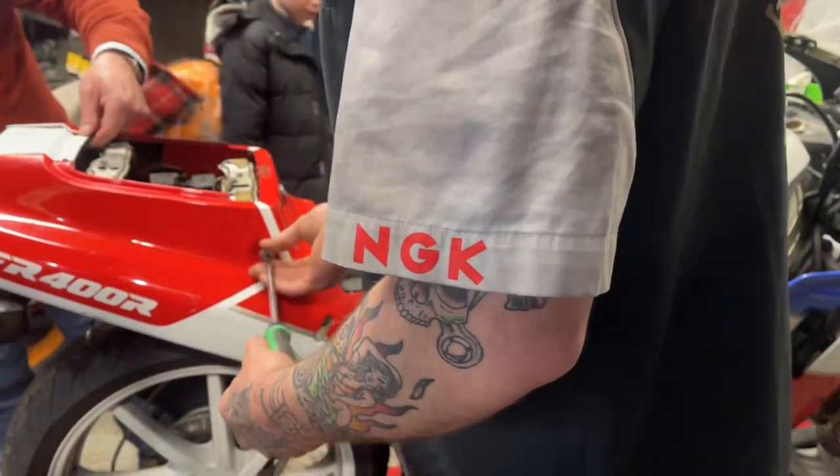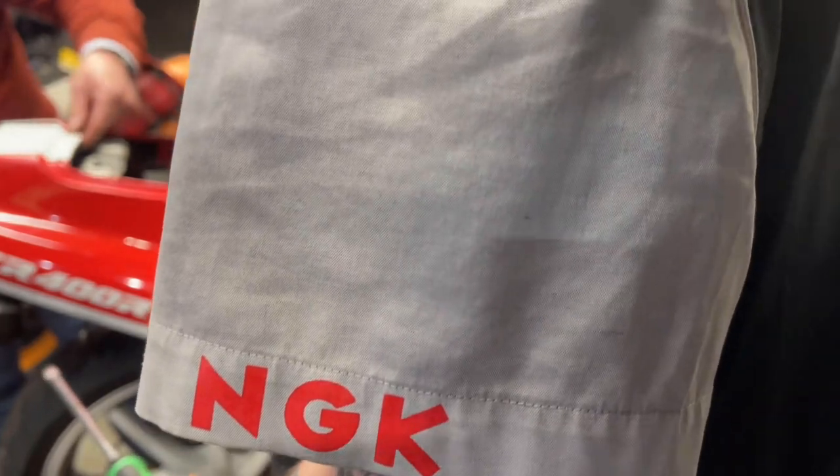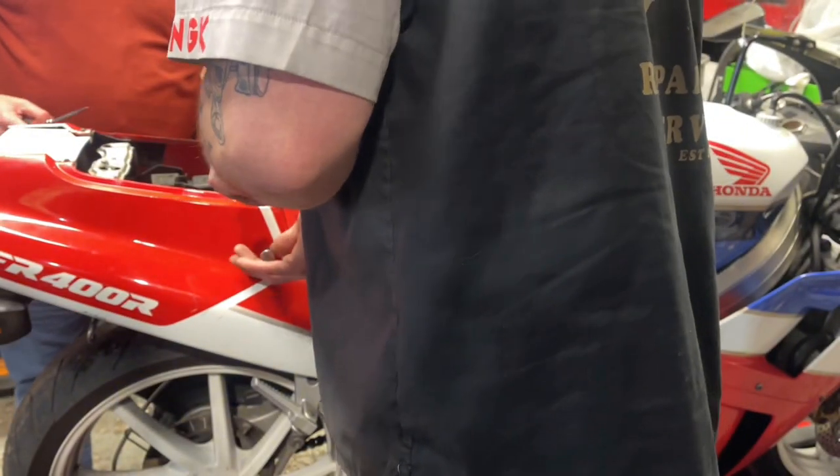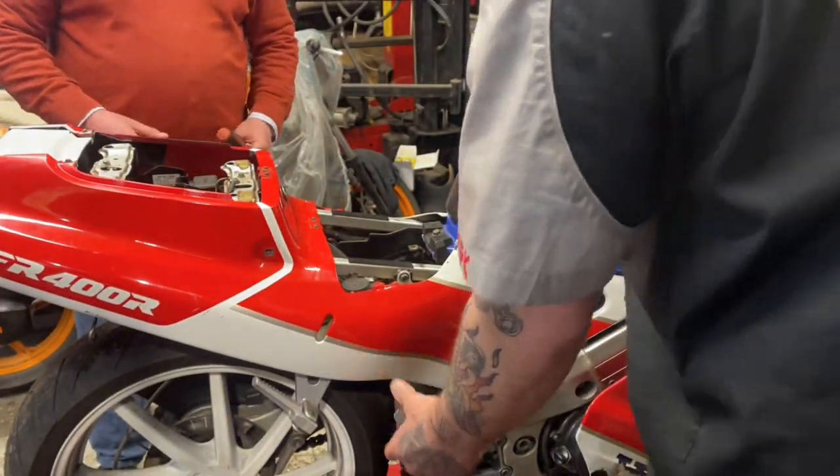Oh, this is not very well, is it? It's really not well at all. He's going to have to cut all of that out, I think. That whole centre piece has got to come out. Can you get there? The JIS screwdriver. You still have a heavy screwdriver.